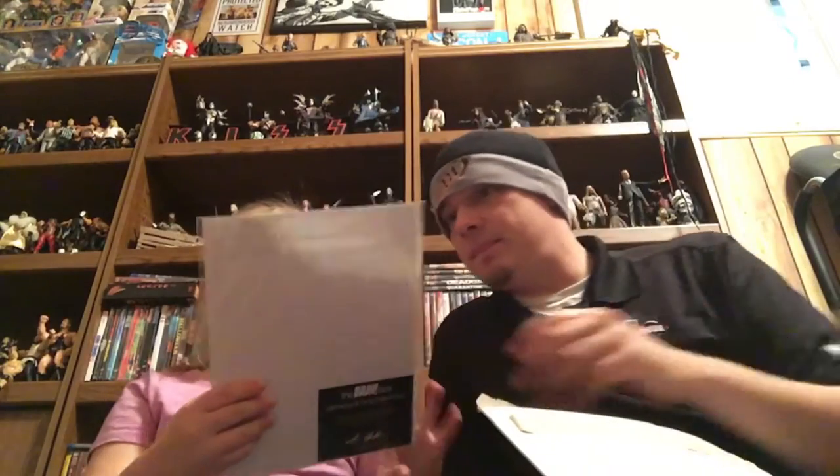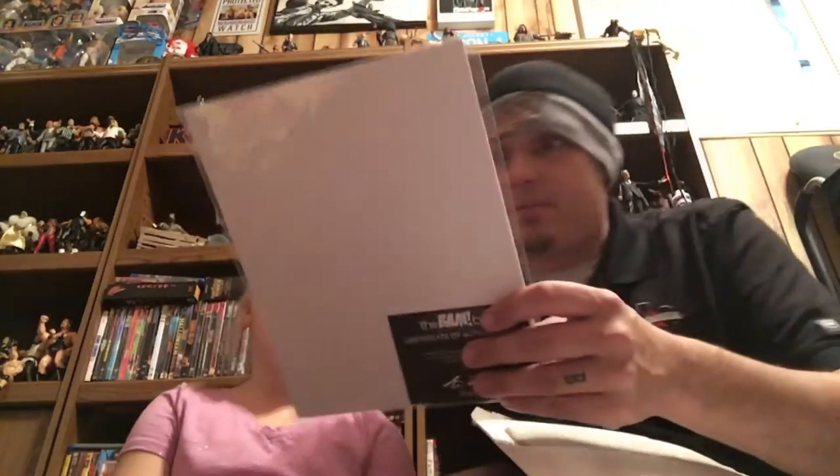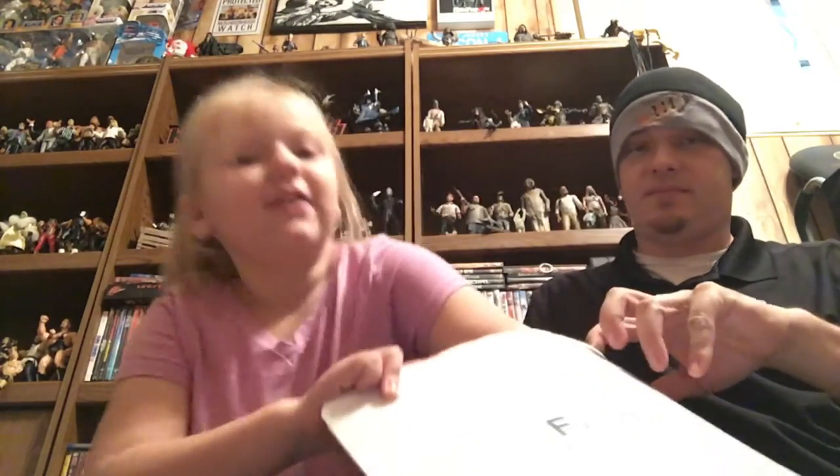We got Katana — autographed. This must be that box. Katana is autographed by the actress, which isn't bad because I didn't have that box, so it works out. Actually, we do have one of those already — that's the one from Alice in Wonderland, yeah, the watch.